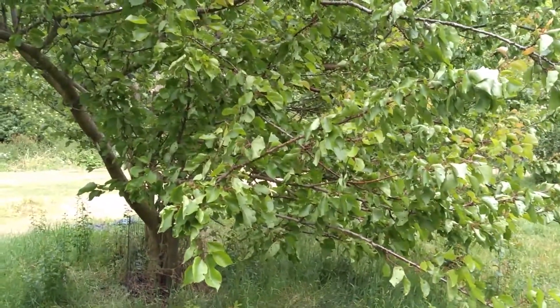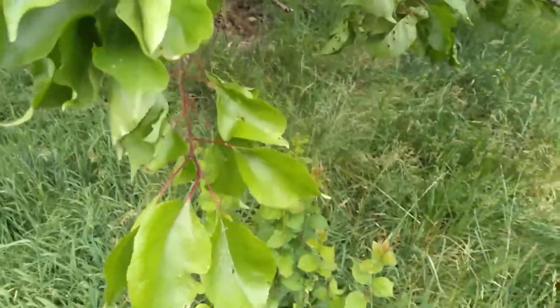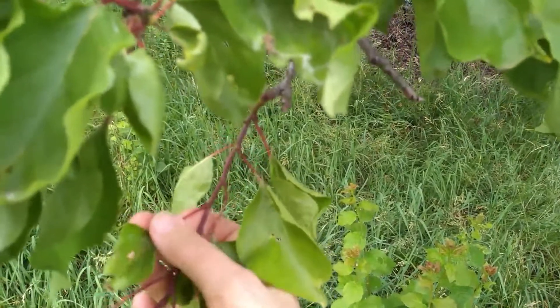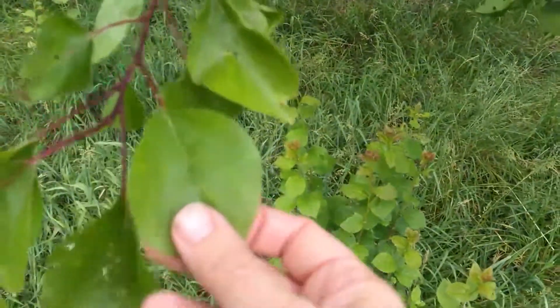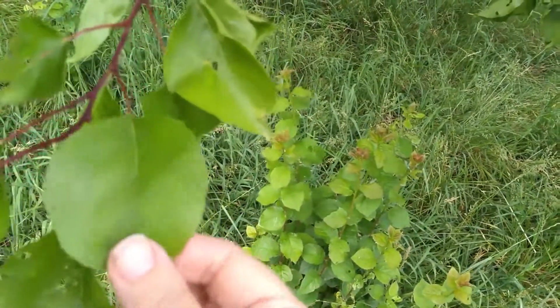What is this fruit tree? If we look at the young shoots, we can see they are actually a deep red colour, and the leaf stalks or petioles are also red. The leaves are round with a pointed tip, almost heart-shaped.